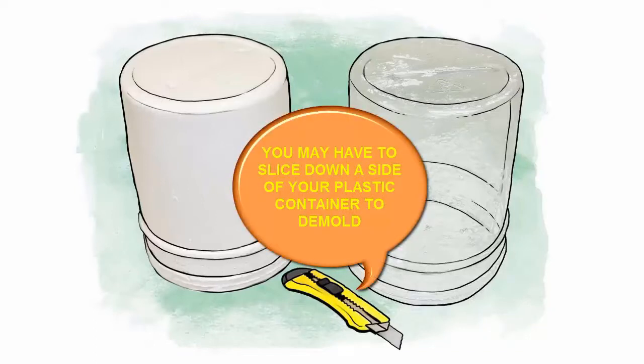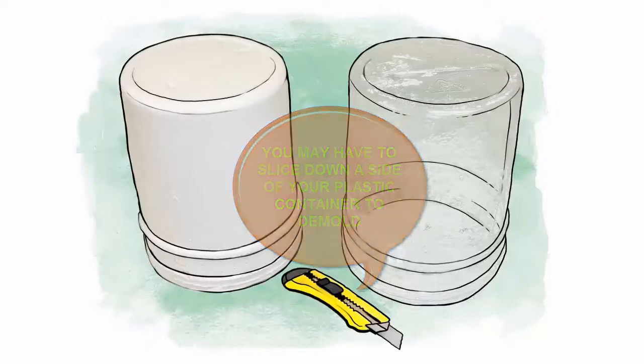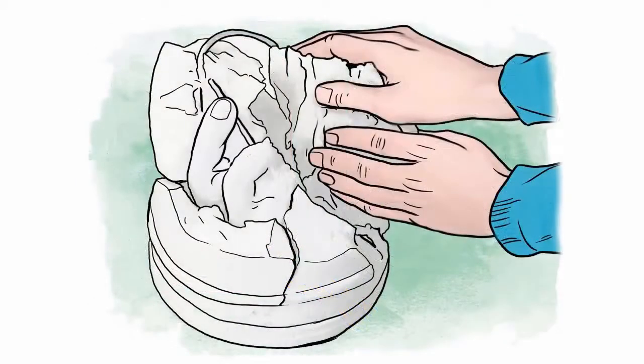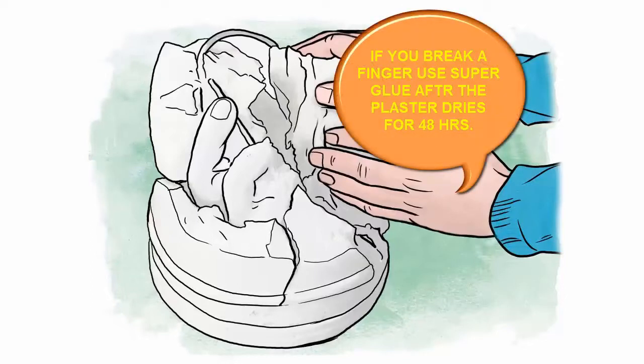Remove the plastic molding container and carefully place its contents upside down to drain any excess water from the mold. Very carefully tear away at the gelled alginate to expose your new casting. The casting is not yet completely cured and you can damage it if not careful. Fingers are easily broken at this stage, but with a little superglue, they are easily fixed.